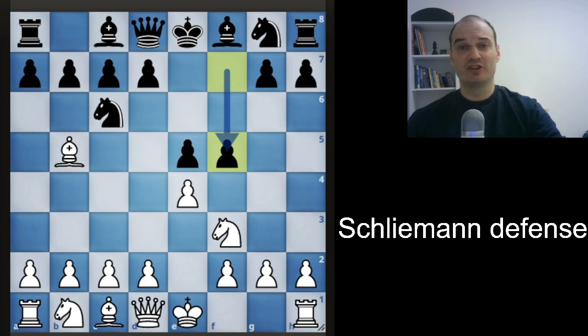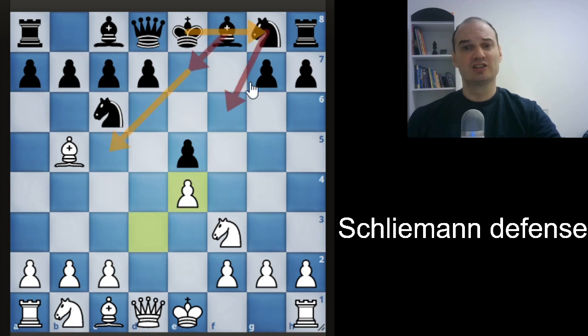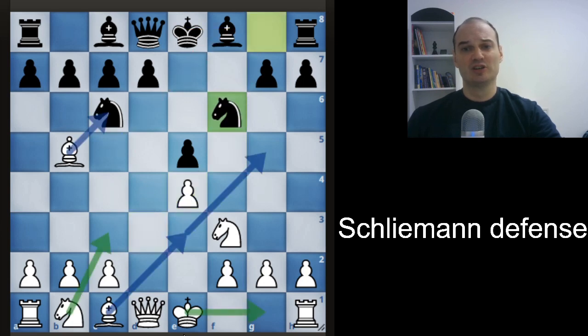This is the Schliemann Defense, a very aggressive defense for black. I like to play this because it can be very double-edged, and white can be the one under attack, because black has fast development and a potential attack on the f-file. What white should do is just hold on, exchange the central pawns, castle, and continue with a normal game. You will have a pleasant game — it's good for white and it's good for black.